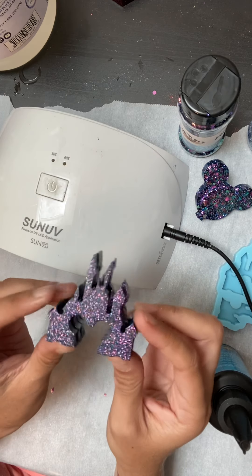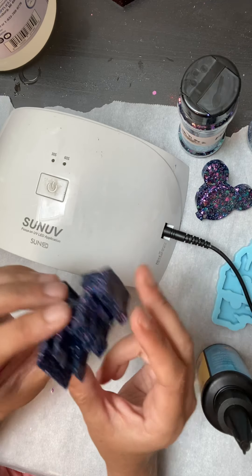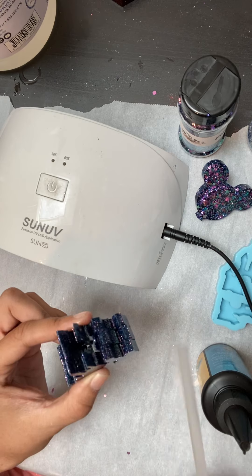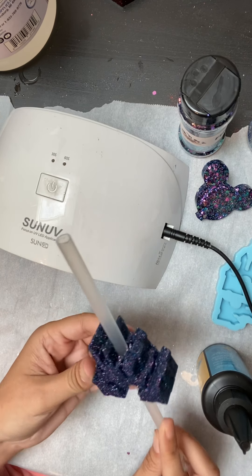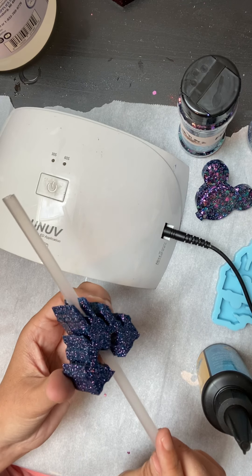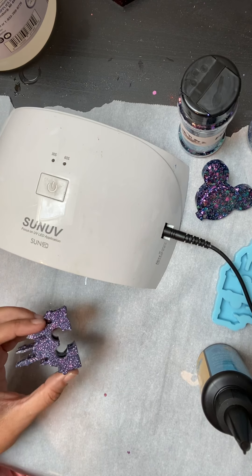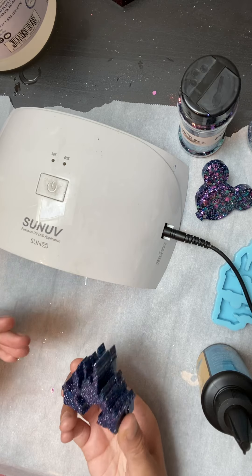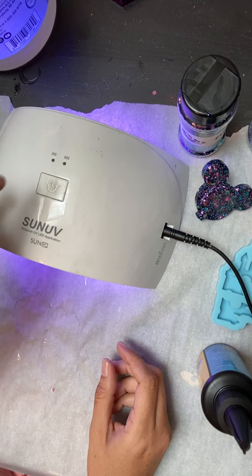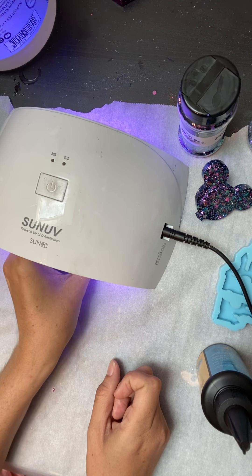Now once you attach all four pieces together, this is what it looks like from the top — you can see the hole right through there, and that's how it becomes a straw topper. For the video I only popped it in for about 30 seconds, but usually you want to do the last part at least two to three minutes under the UV light to make sure it's fully cured and hardened.